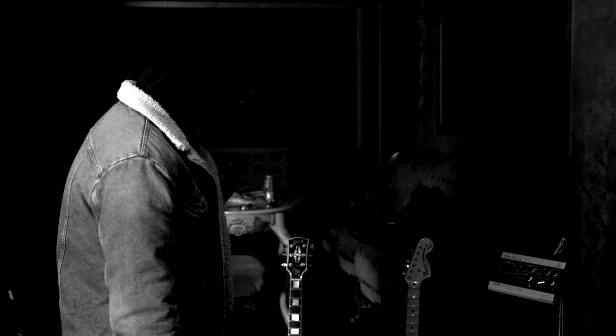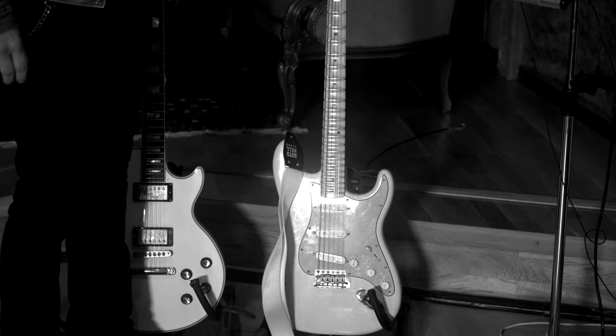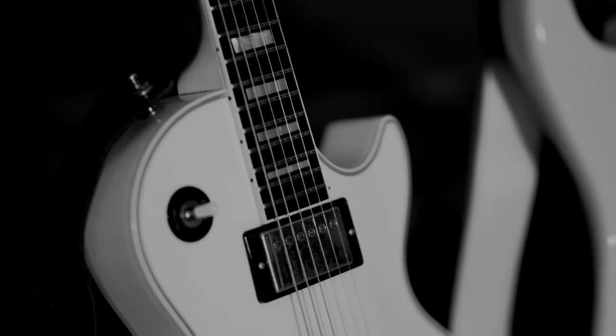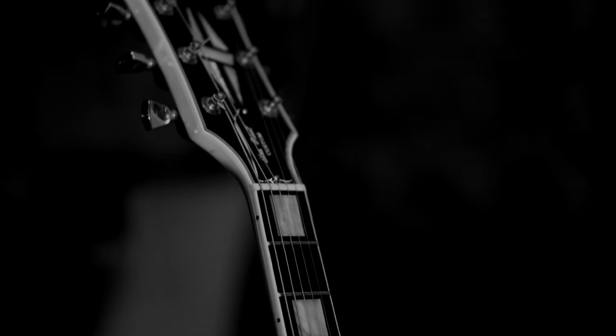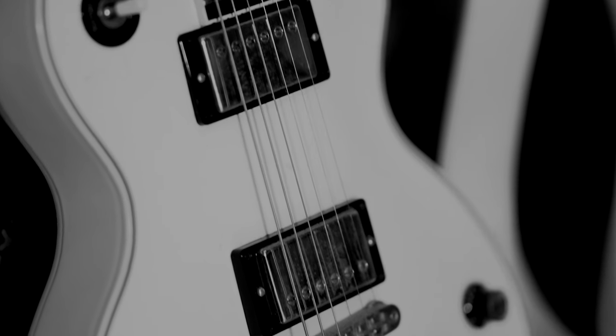For this album I've been using two guitars. The first is this Les Paul Custom. It's got an ebony fretboard and stock pickups. I haven't changed anything on this from the way it was when I bought it.